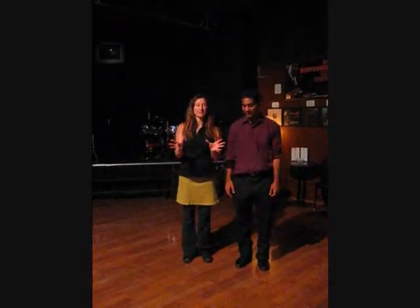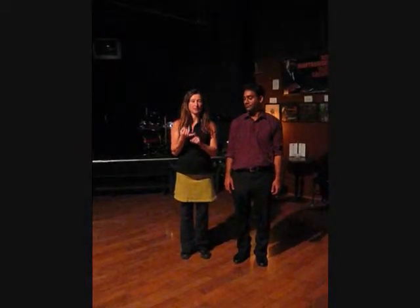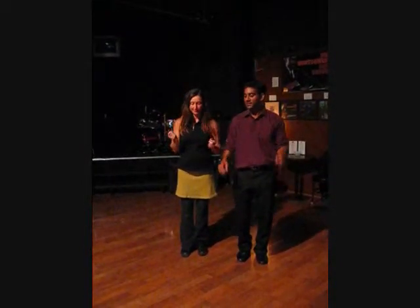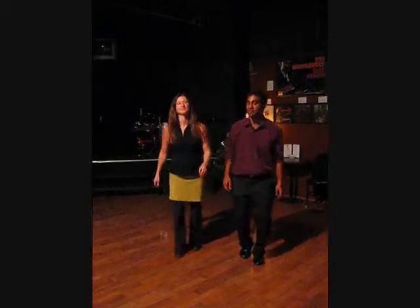So the three basic steps that you have learned this month: number one, the eight count step, and it looks like this. Five, six, seven, and a back step, triple step, step, step, triple. A back step, triple, a step, step, triple step.